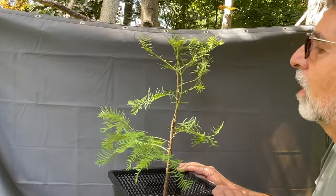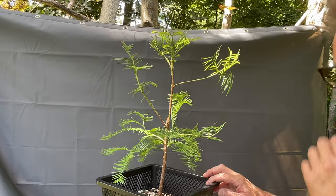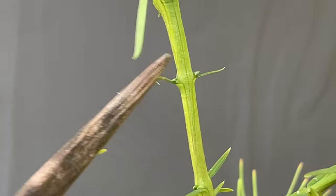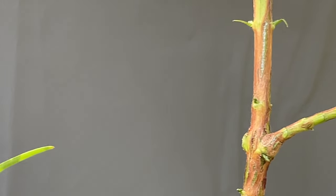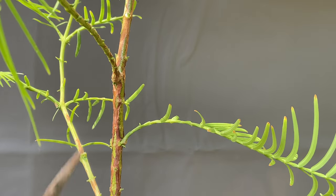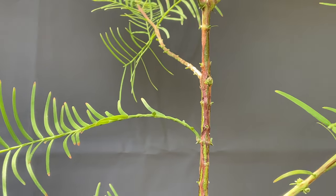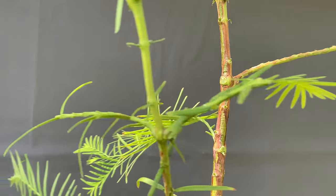I watched a video that said you can prune back to buds. I'm going to get a close up on the buds because they're not real obvious. Okay, that's what they look like. Let's see if we can see them anywhere else. See this branch — I'm not seeing any buds, so I'm assuming this branch will fall off. So this is going to look very different. There are buds lower down, there are buds in places.